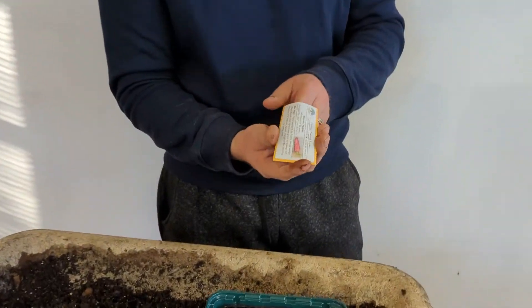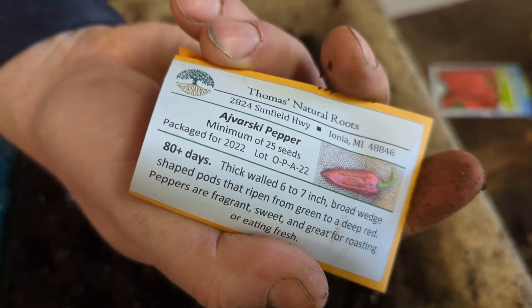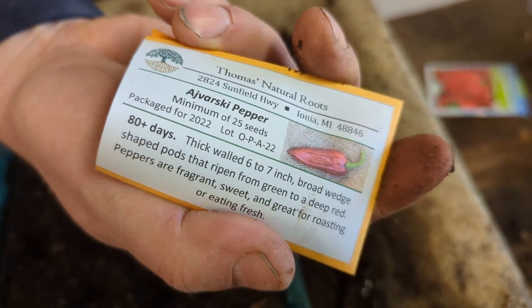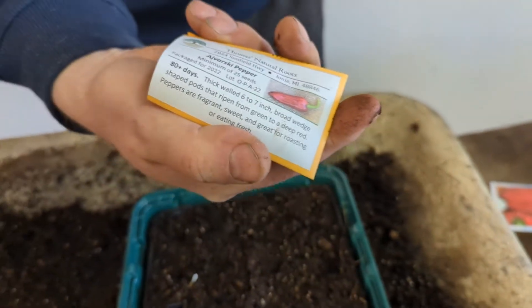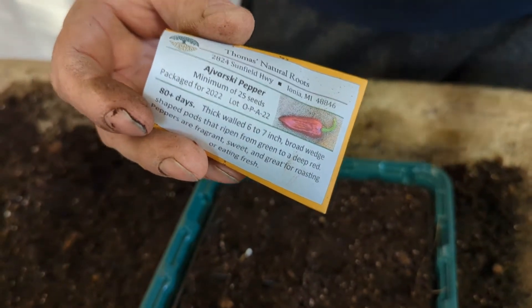All right, time to do the second tray. This is one of my favorite peppers — it's called Ivarski. I'm originally from Croatia, born back when it was Yugoslavia, and that region is very well known for a sweet pepper relish called ajvar. Each country — Macedonia, Bosnia, Serbia — all claim they came up with it first. Nobody knows who came up with it first, but anyhow it's a great sweet relish that's wonderful for charcuterie boards or to eat on its own.